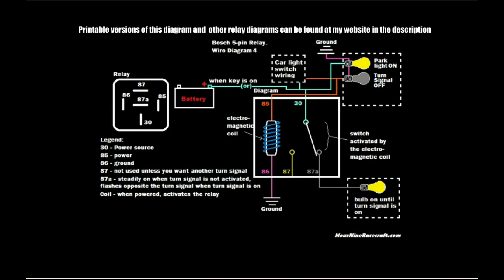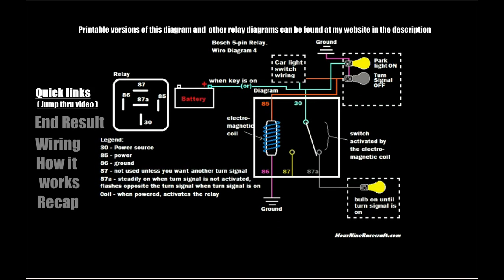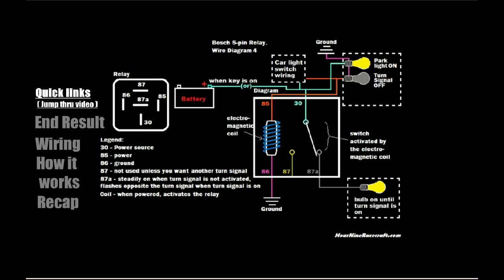Hey, welcome to the fourth video in my relay explanation series on how to wire relays in more advanced ways. I started off with some simpler ways to wire relays and I've gotten up to this one, which is a little bit more complex and something that you can actually use on your vehicle — your car or your motorcycle. First I'm going to talk about why you would want to do this, and then how to do it.